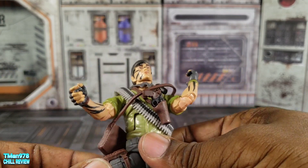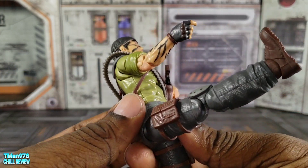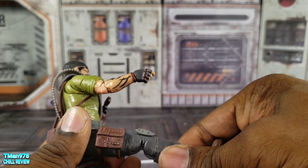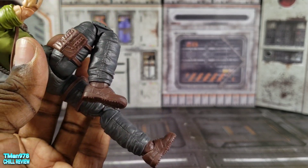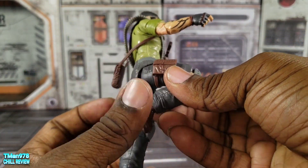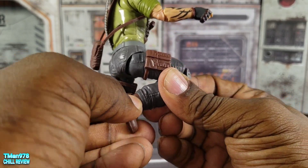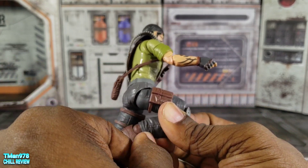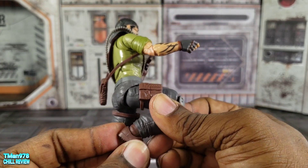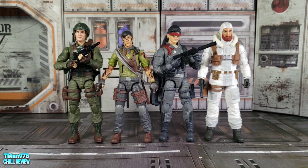You can kick out to the side all the way, drop down, kick up more than 90 degrees, and swivel at the knee. The knee bend is more hindered than normal — you get rotation, but going back is limited, and coming forward is hindered due to the way things are sculpted.